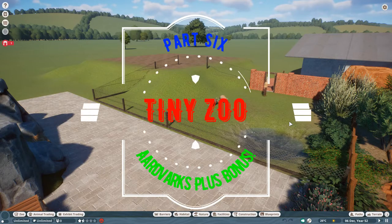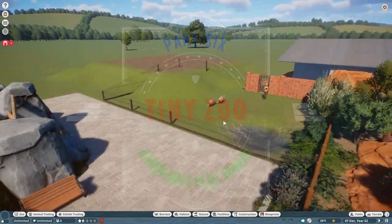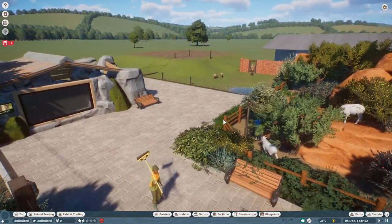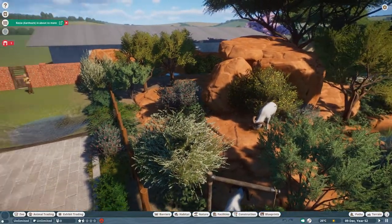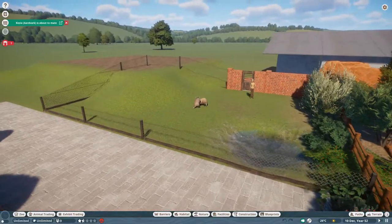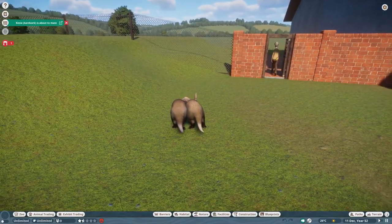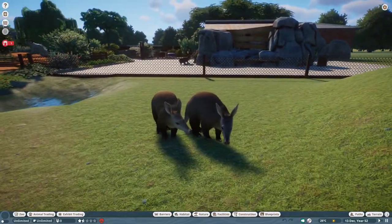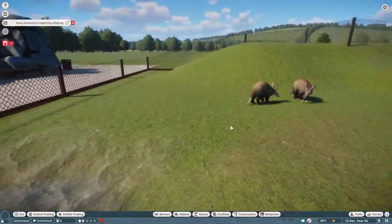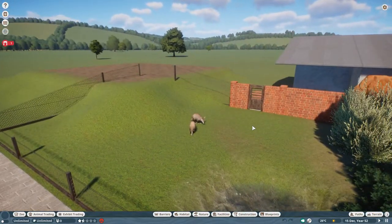Hello there, welcome back to another episode of Tiny Zoo, hope you're well, thanks for tuning in today. We are going to be building a habitat just to the left of our sheep. Oh look at that, you're just in time to see the aardvarks mating - they're so cute. Yes, this is what we are putting in - aardvarks, who doesn't love an aardvark!